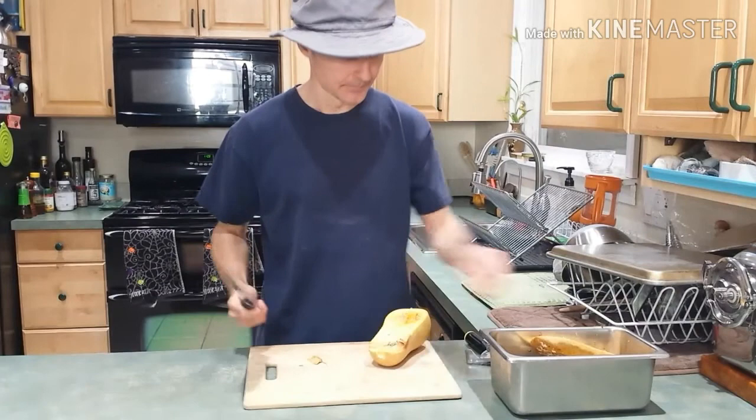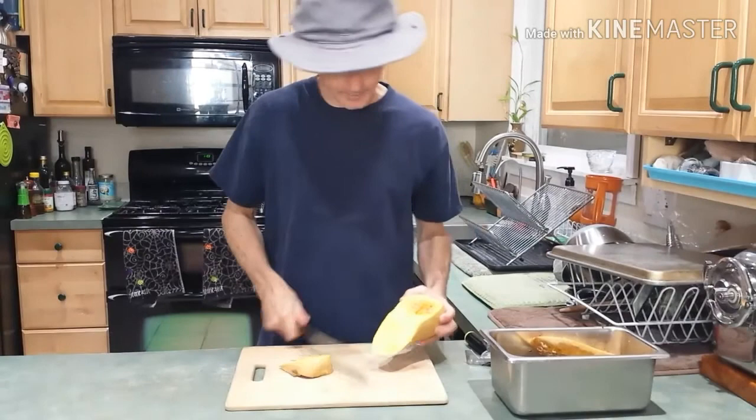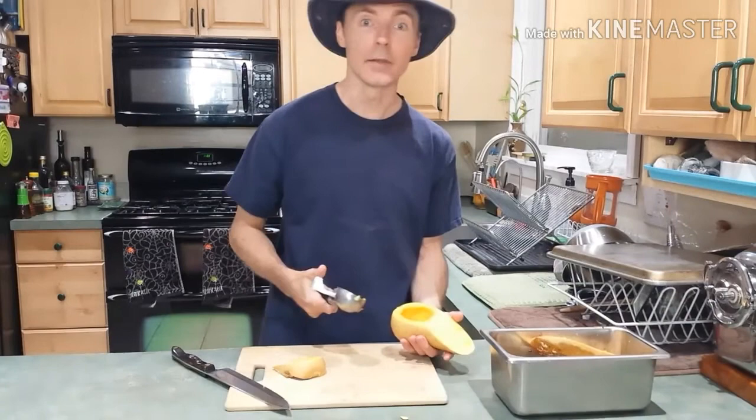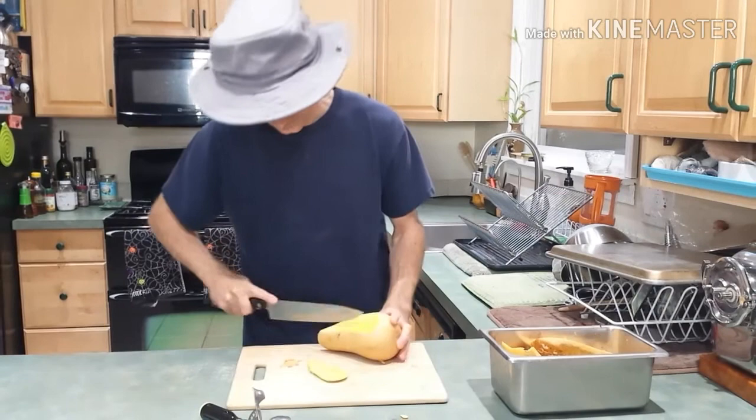I'm going to see if there is anything I can get out of this one. Any of the other damaged ones — instead of storing them down in the basement, you can freeze them, like I'm going to do. I'm going to scoop out these seeds; there aren't many here. I usually save them and roast them — we'll have a video on that too.